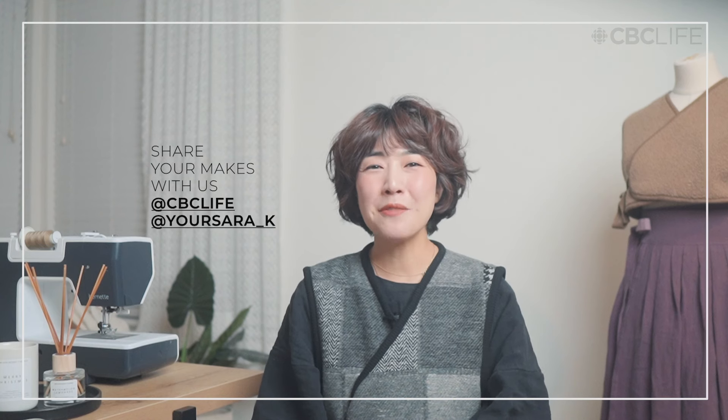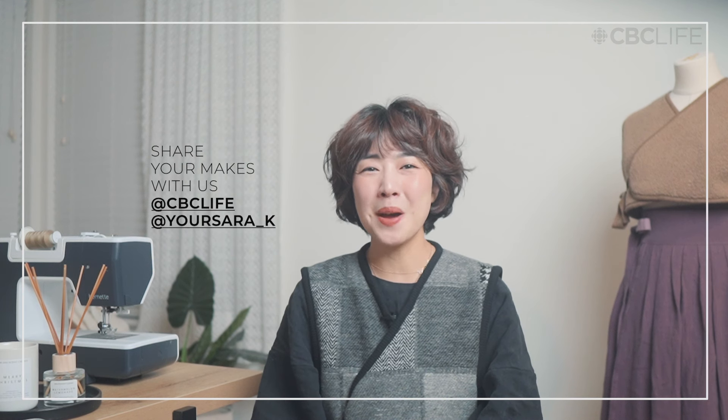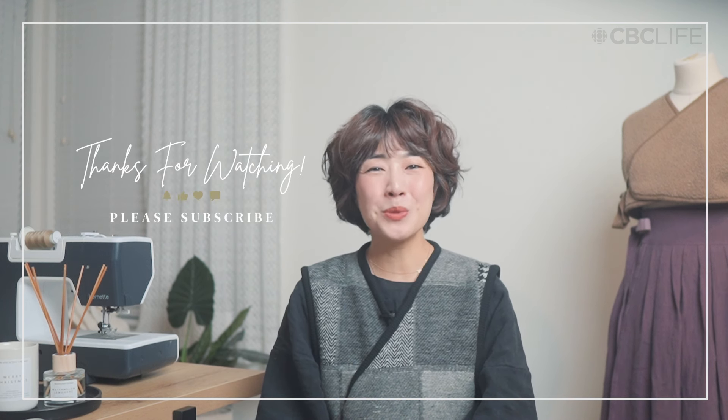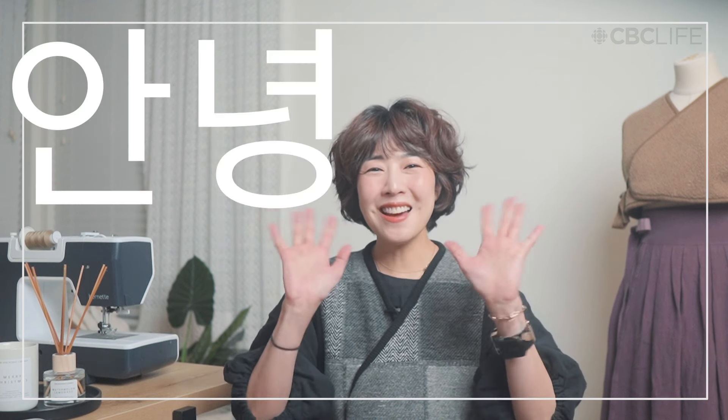Now that I have walked you through every step of sewing a beja, I hope you are feeling empowered and inspired to create your own. As a Korean Canadian, I cherish this opportunity to create and share a unique blended product of both my cultures with you. Thank you so much for joining me on Sewing School for CBC Life, and I will see you on my next episode. Annyeong!